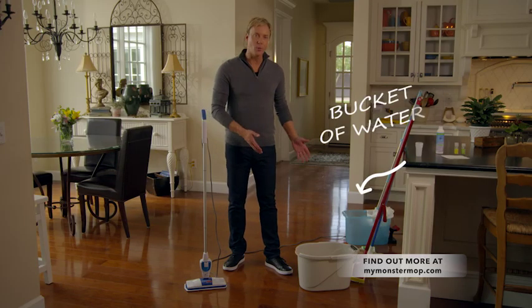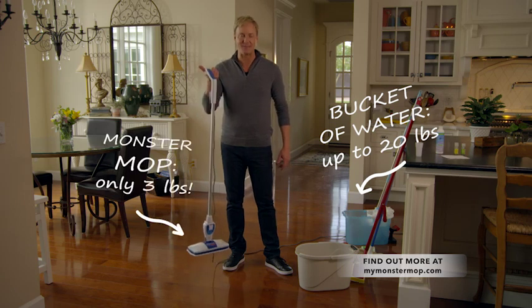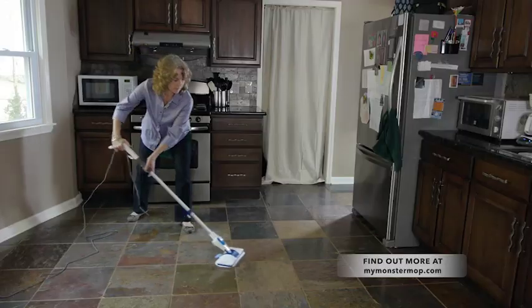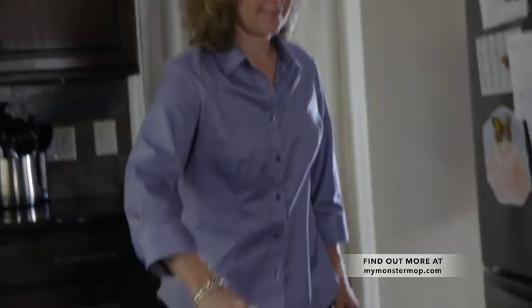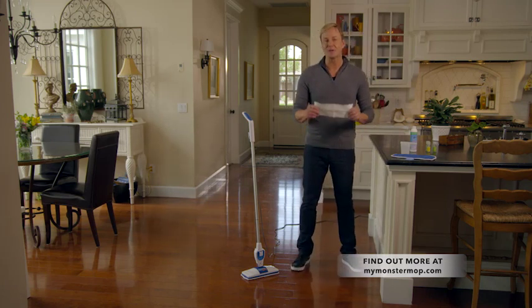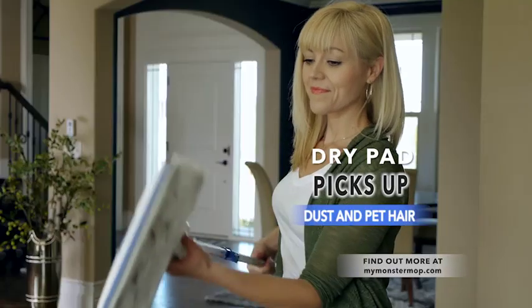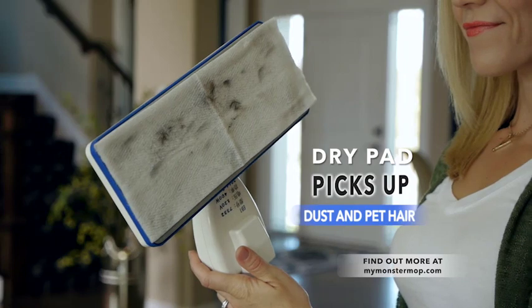Did you know a bucket of water weighs up to 20 pounds or more, compared to the incredibly lightweight Monster Mop at less than three pounds? Before the Monster Mop, I had to mop down on my hands and knees, and I hated that — it's hard on your back and knees. With the Monster Mop, I can stand up and cover a large area quickly and easily. Here's another bonus: you'll never need a broom because the Monster Mop also comes with strong, disposable dust cloths. Use the Monster in cold mode and capture surface dust, dirt, crumbs, and pet hair in one sweep. Nothing escapes these durable little cloths.